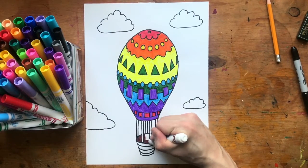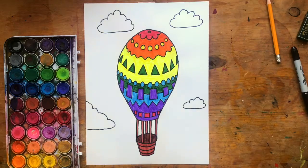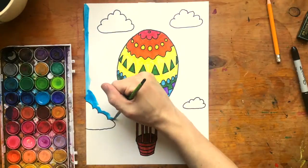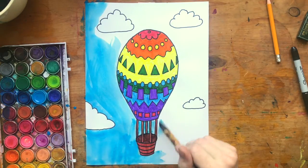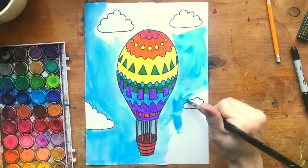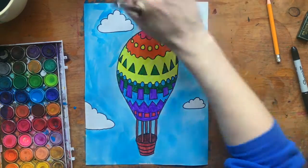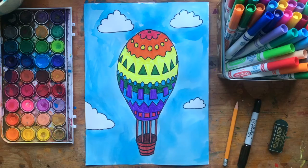Now that I've finished the rainbow pattern on my balloon, I'll color the basket. Since it's 3D, the inside of the basket will be a darker brown and the outside a lighter brown. To fill in my sky, I'm going to switch to some watercolor paint. I only do this because it goes a little faster, and I like all those little different variations in color that you get when you paint something — how some bits are a little lighter, some bits are a little darker, and it has a little bit of texture and variety to it. So there's my 3D hot air balloon inspired by Dr. Seuss. I hope you try it too, and share with me what you make.